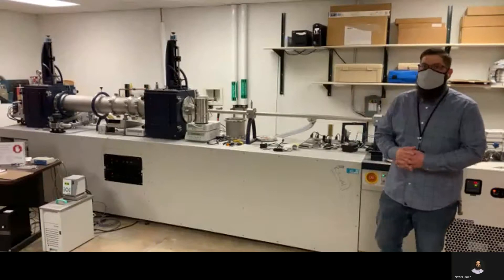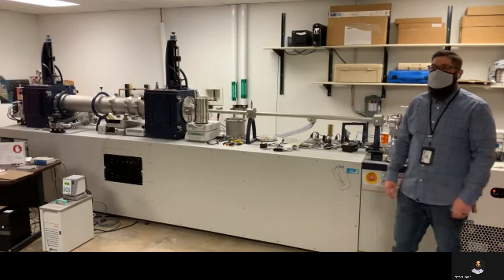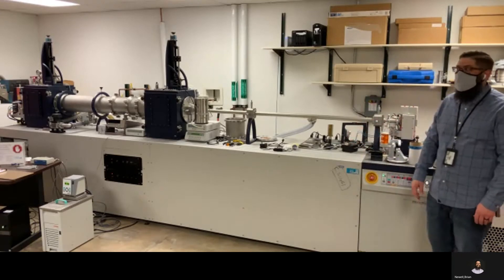Hi everyone, it's Brian here again with the Materials and Molecular Analysis Center here at Colorado State University. The instrument I'd like to talk to you about here is our small angle x-ray scattering system.